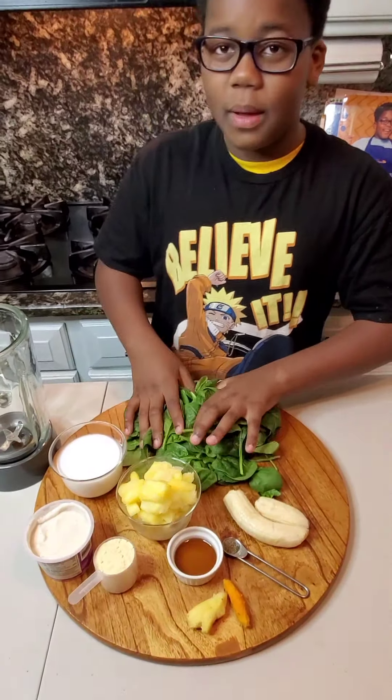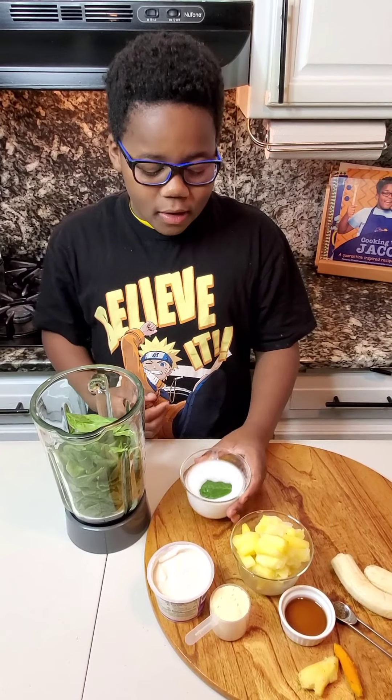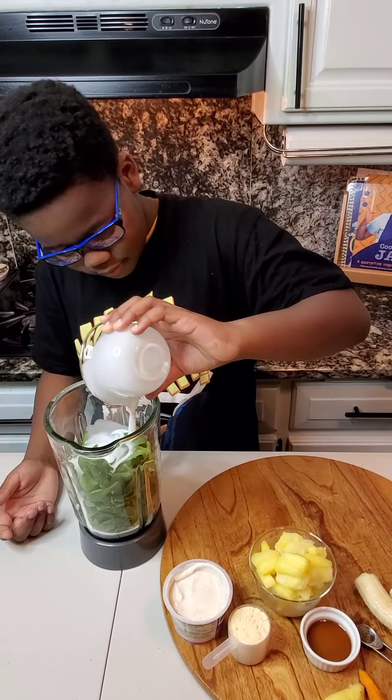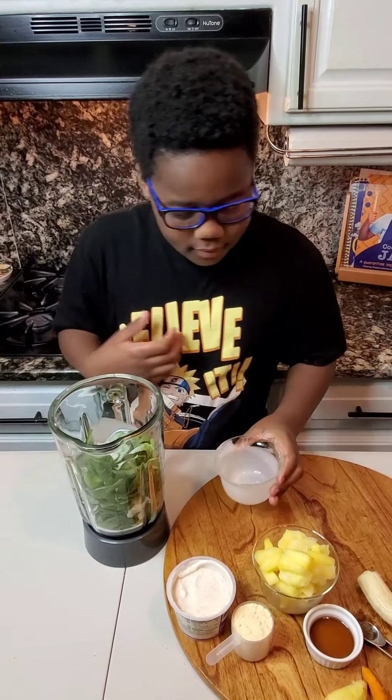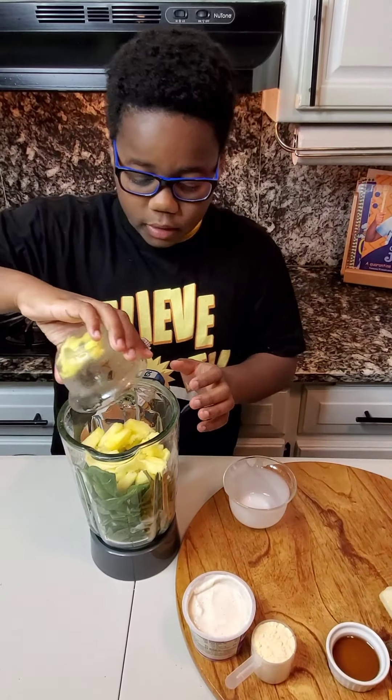I'm going to put spinach in my blender. I have three cups of spinach in here. I'm going to add one cup of canned coconut milk, and one cup of frozen pineapple.